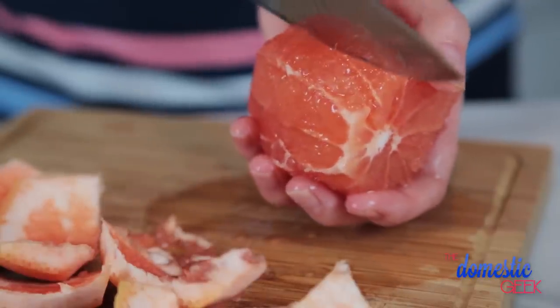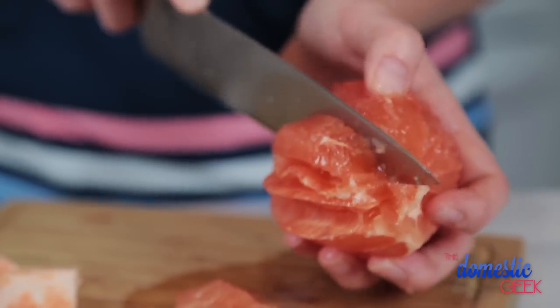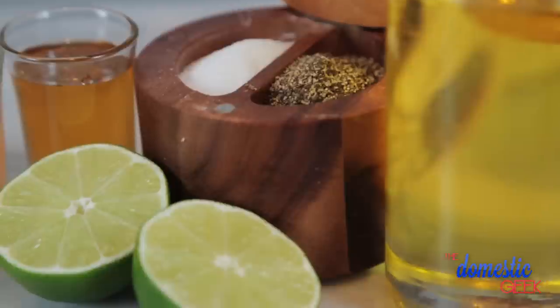Next, I'm going to carefully run my knife along the sides of each membrane, releasing the segments as I go. Once the segments have all been removed, I'm going to set them aside and then juice what's left of my grapefruit. I'm going to use this grapefruit juice as the base for my sweet citrus dressing.